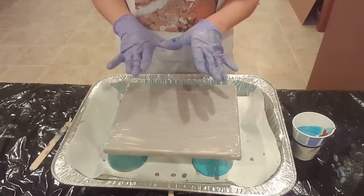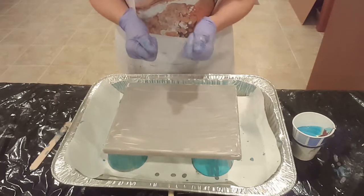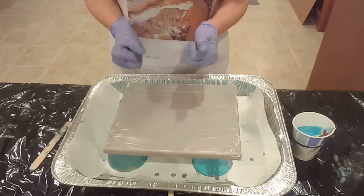Hey there! Welcome back to Designs by Carrie Ann. I'm Carrie Ann and today we are going to try a ribbon pour. I've been really excited to try this — I've seen some really cool results and I'm hoping that I also get some really cool results.